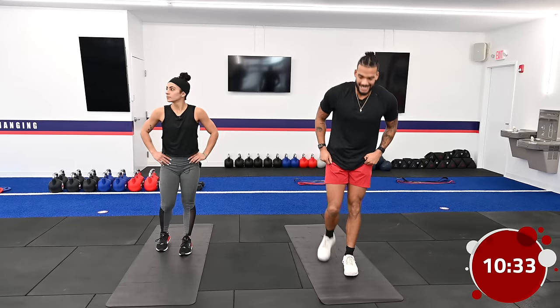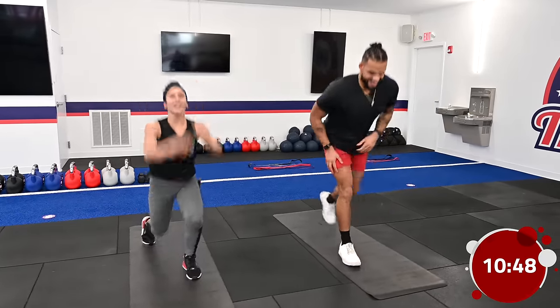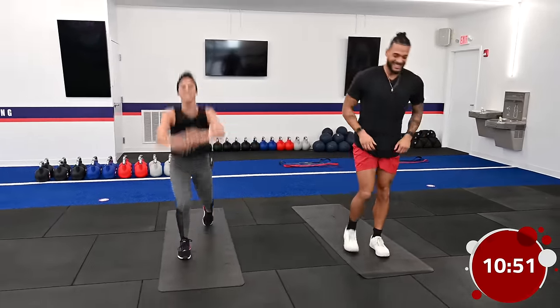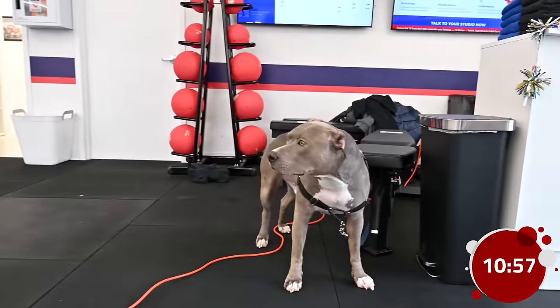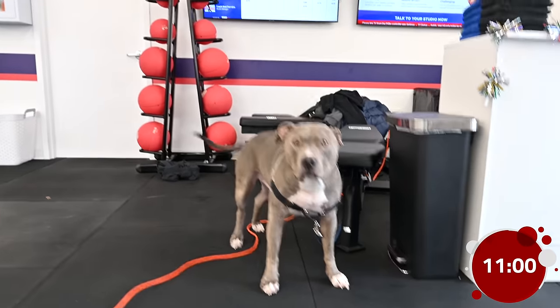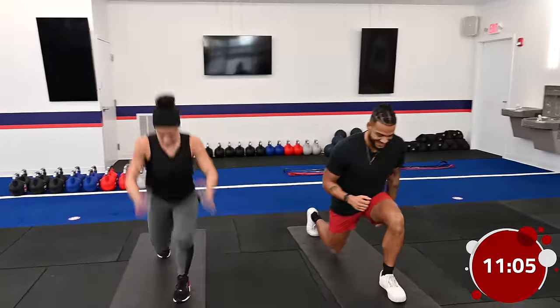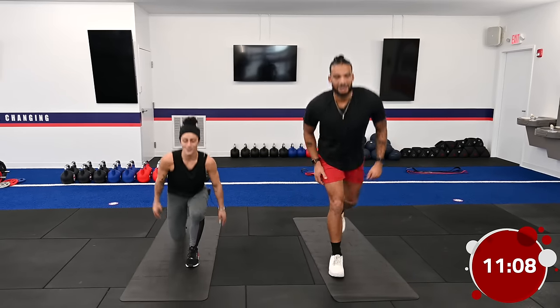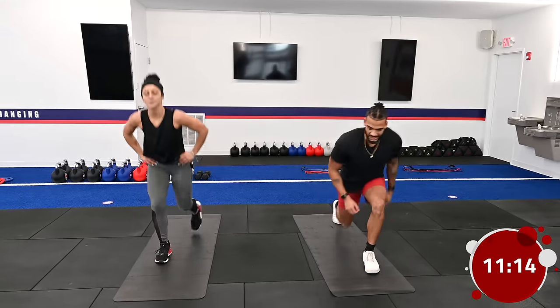If it's your first round and your legs are tired, go ahead and crank out nice, perfect reverse lunges. Keep it going — we have about 10 seconds left.